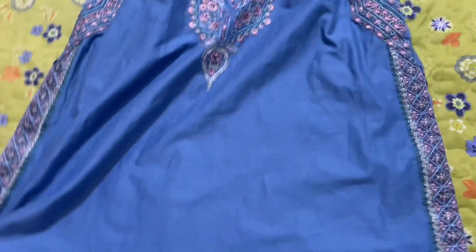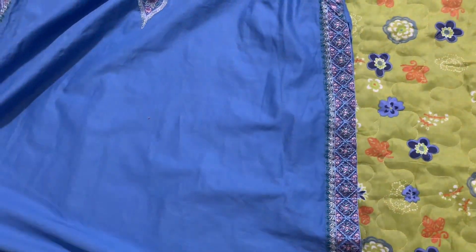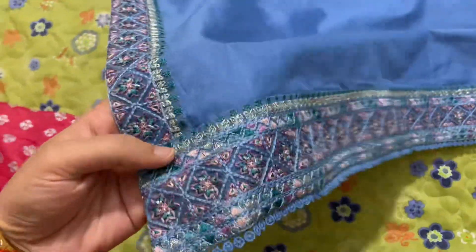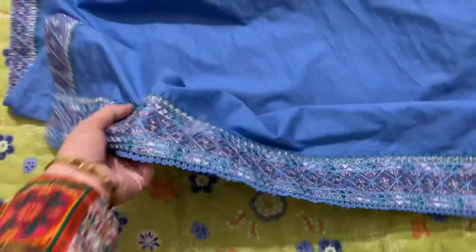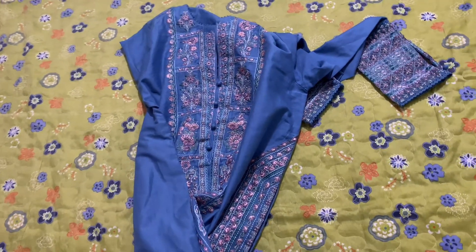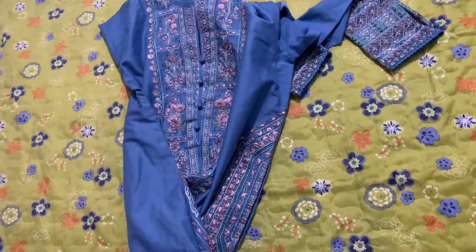If anyone wants to get it, it is currently out of stock but also available online — it will be available again. This is the last piece I bought. The back side is simple and plain. Now I will show you what I have done with it — paired it with capri and dupatta.